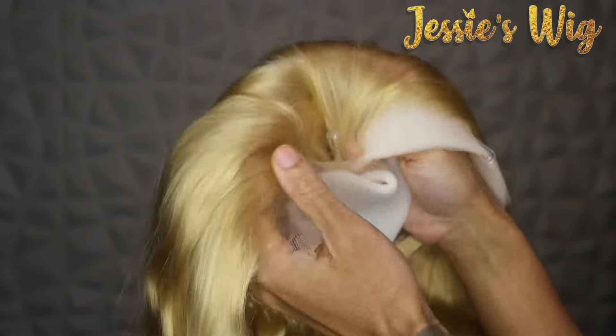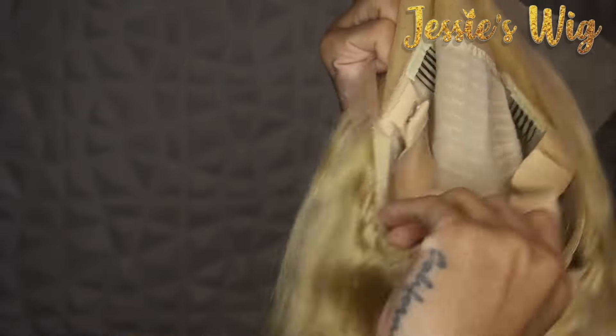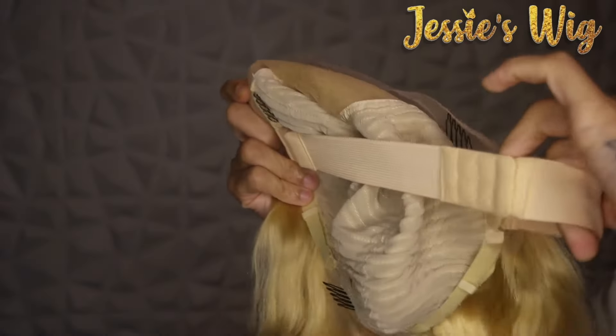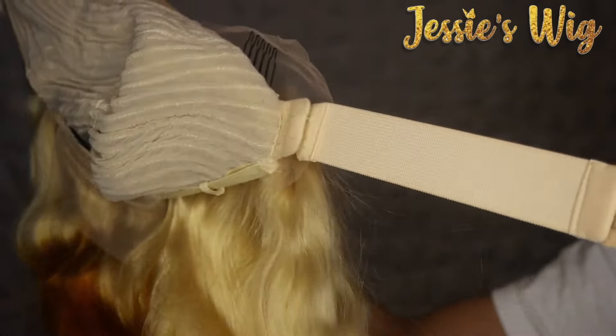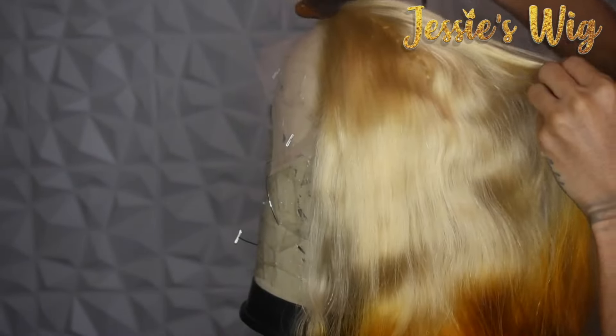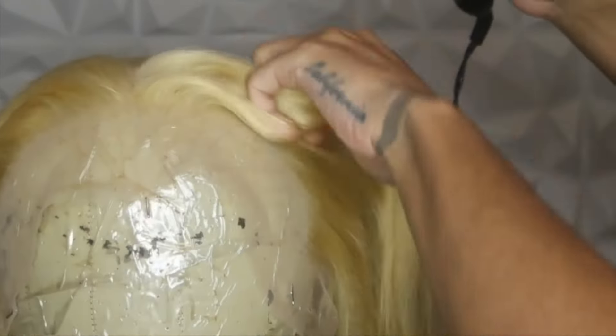This is what it looked like straight out the pack — it's a pretty dense unit. Because it's 613 hair that's been dyed, we're gonna go through the color scheme and look at how it was actually dyed, because I got a wig very similar to this maybe two years ago and it never got reviewed because the wig shed like crazy — it was a mess. This is the total opposite.